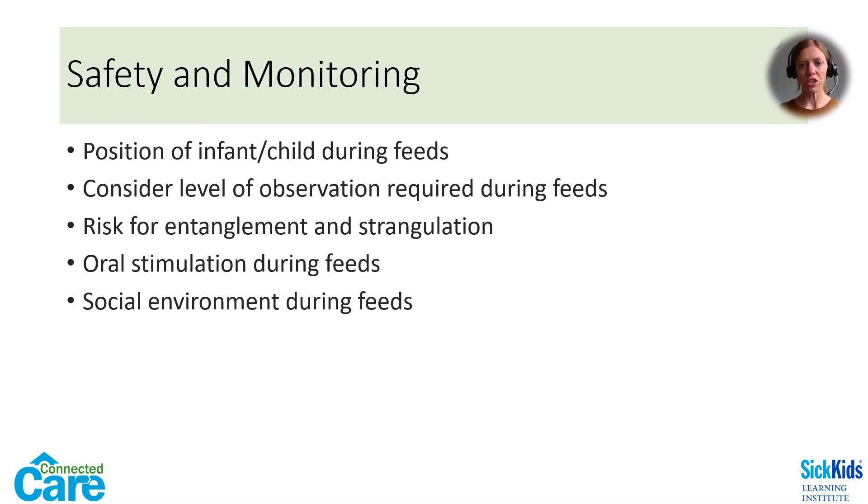Consider the position of a child during their NG feed. Many children do not tolerate lying flat due to reflux and need to be positioned at least at a 30-degree angle. Excessive activity during feeding can also cause vomiting. Patients may require increased monitoring or direct observation during NG feeding if there is a risk of vomiting, reflux, dislodgement, etc., and they are unable to call for help — consider especially infants and children with developmental delays. Another important consideration is the length of the external tubing and its risk of entanglement or strangulation for young babies and children. Coiling and securing the extra tubing in between feeds can help to minimize these risks.